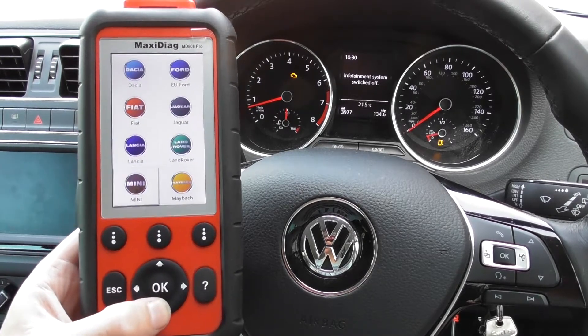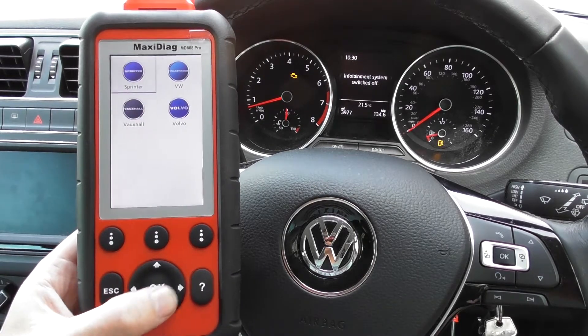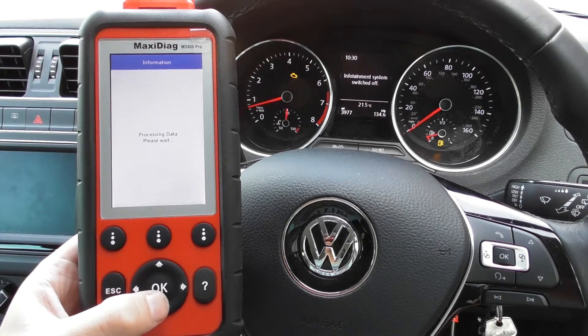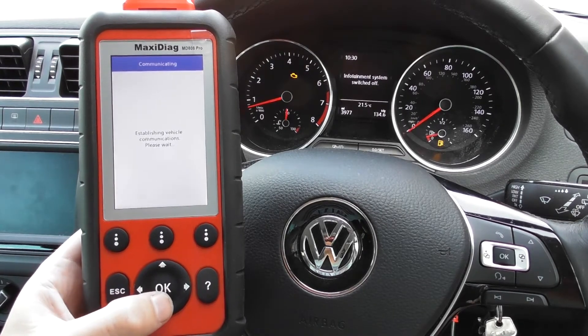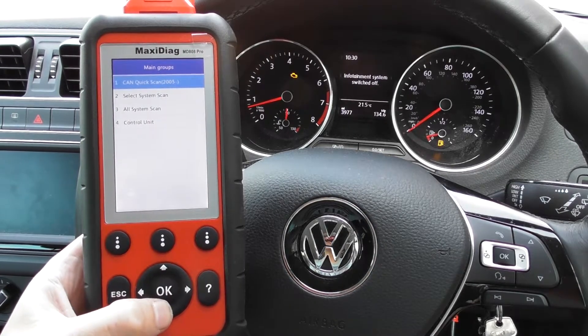We'll click on to Scan, click on to European, and we're going to scroll right down. While I'm doing this you get a good idea of the vehicles which are included, but we're interested in VW. It just takes a few seconds for it to connect.